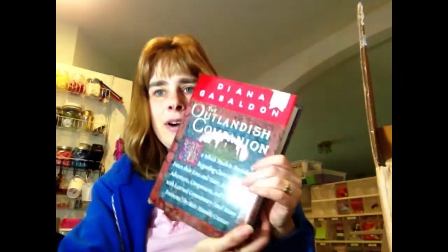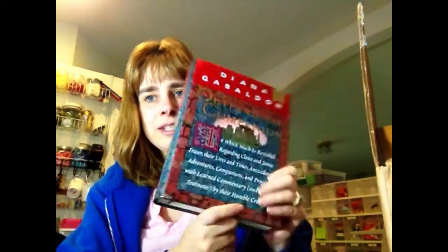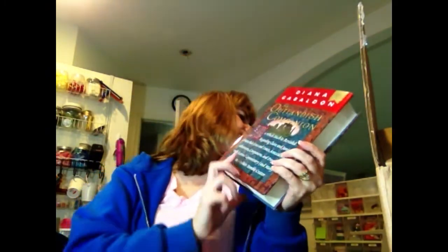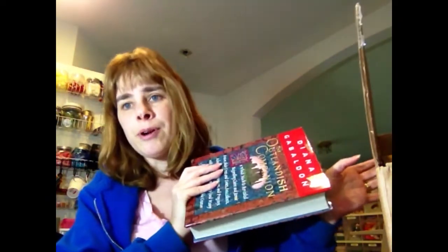I got the Outlandish Companion by Diana Gabaldon. It's a hardcover book and it has, I think, all her editions in here and tells you the synopsis of each one — it's like a combined reference book. This was over $30 on Amazon. I'm reading Outlander now; I'm actually on book two, Dragonfly in Amber.